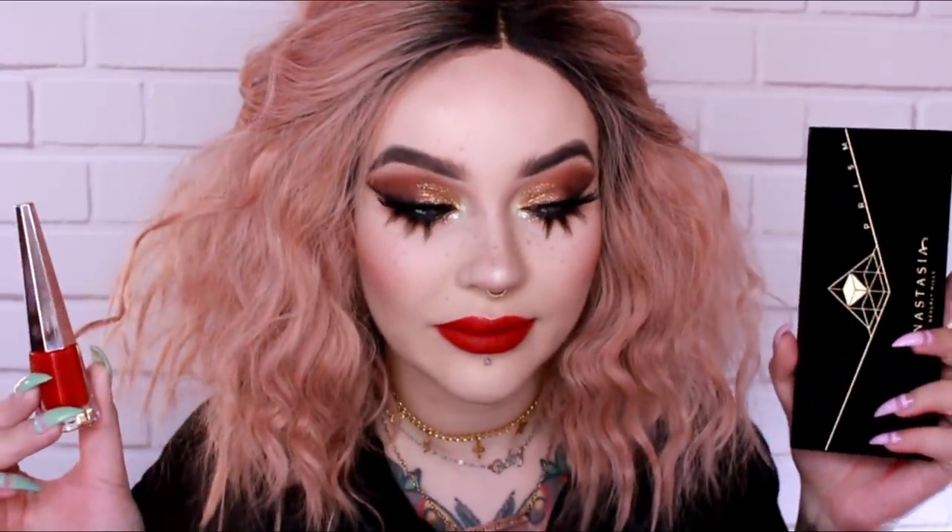Hey guys, welcome to my channel. My name is Jordi, and this is my contribution to the New Year's looks. New Year's is typically glittery gold, so I did something typical but not too typical. Two products I was really excited to try today: the ABH Prism palette and the Fenty Beauty Uncensored lip paint. You'll notice in the beginning I was wearing a tinted lip gloss, but my lips are bruised because I did get a little bit of filler. You can comment about it, but I frankly do not give a damn. If you like my channel and this look, don't forget to give it a thumbs up and hit subscribe. Keep watching if you'd like to rock this look for New Year's, Christmas, your birthday, or any time.